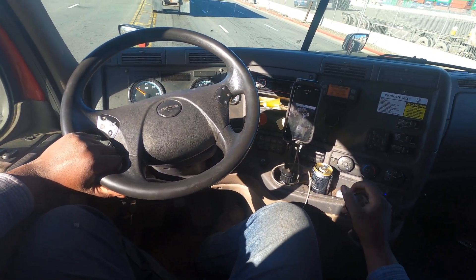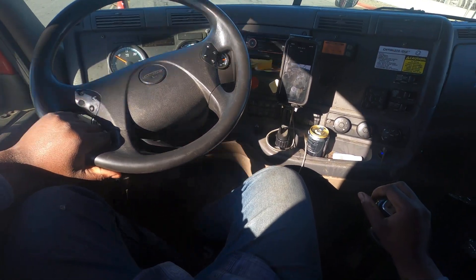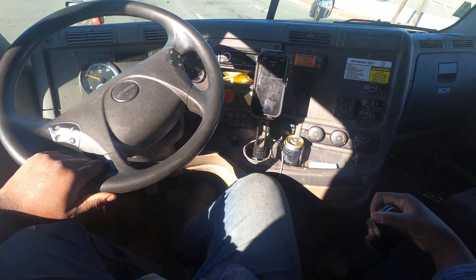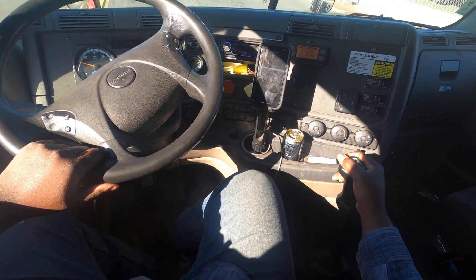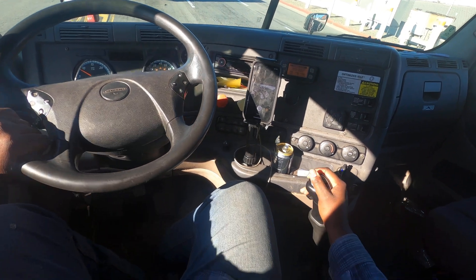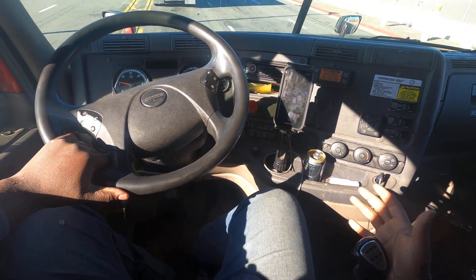First, second, third, four, fifth. Just like that. Now we're going to cycle back down. Fourth, third, second, first. That's how easy it is.